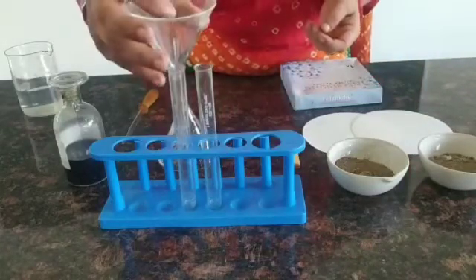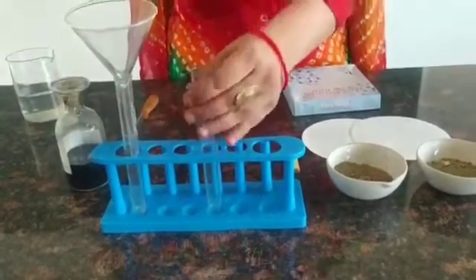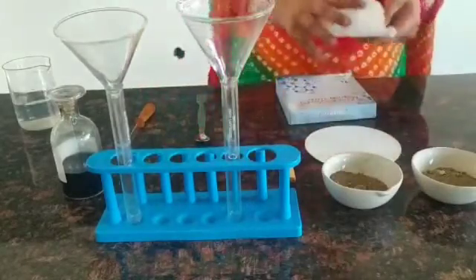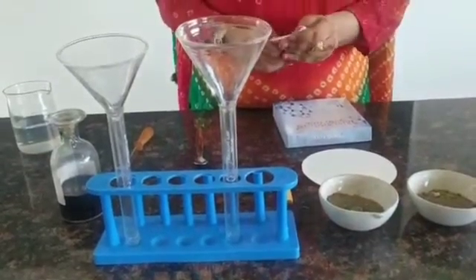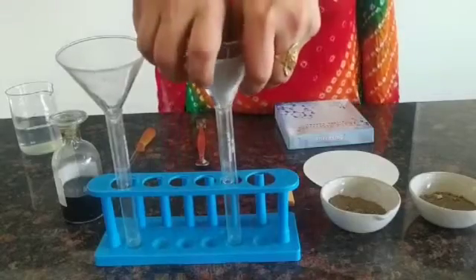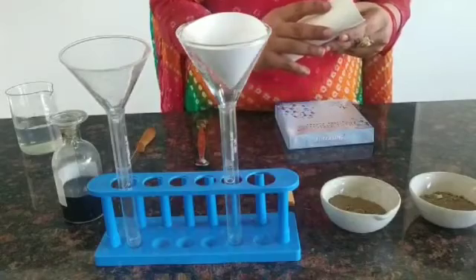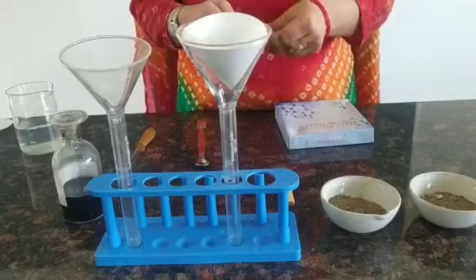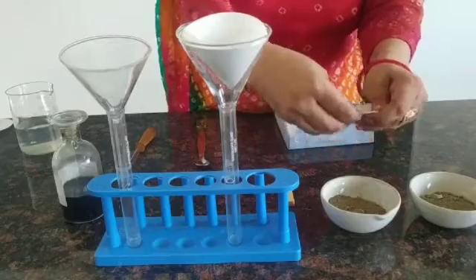We'll place the funnel inside the test tube and then place the filter paper in both the test tubes. We'll fold the filter paper and place it in both funnels. After placing the filter paper, we will transfer the soil samples into both the funnels.